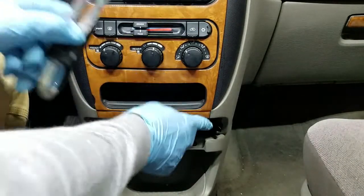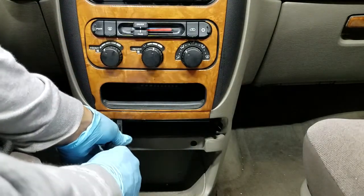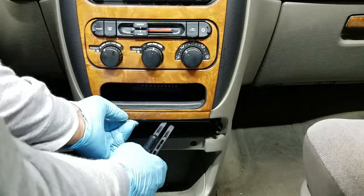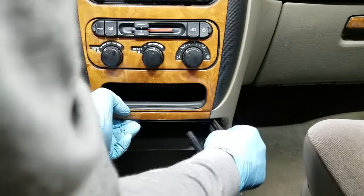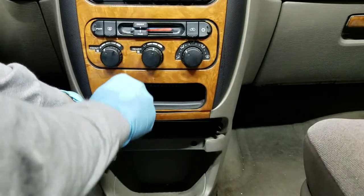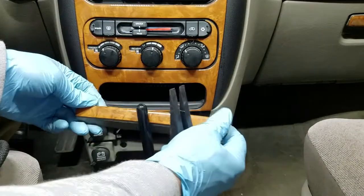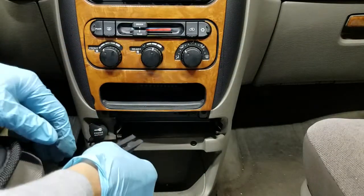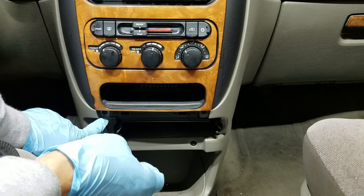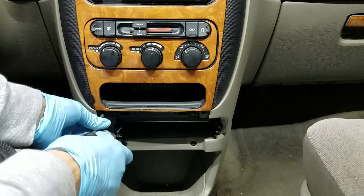I'm going to use my panel removal tool to get up underneath and pop this out. You just need to start it and then pull it off. At the bottom there's a Phillips screw here and another one over here, so I'm going to take those out.